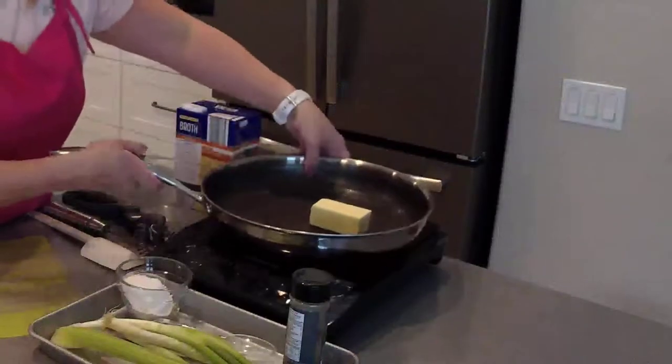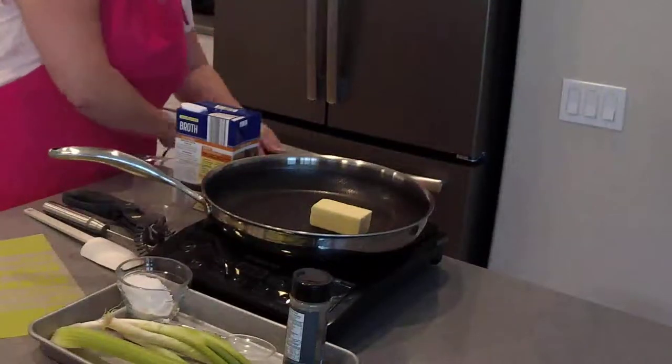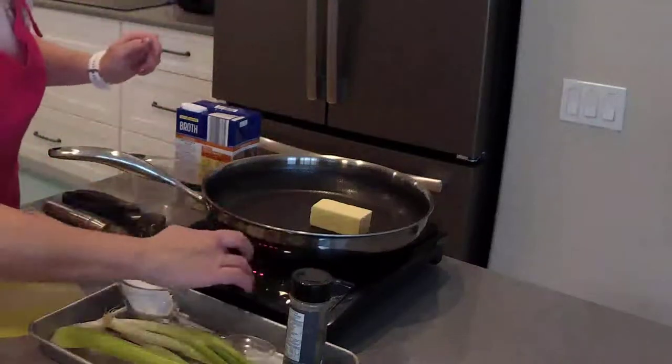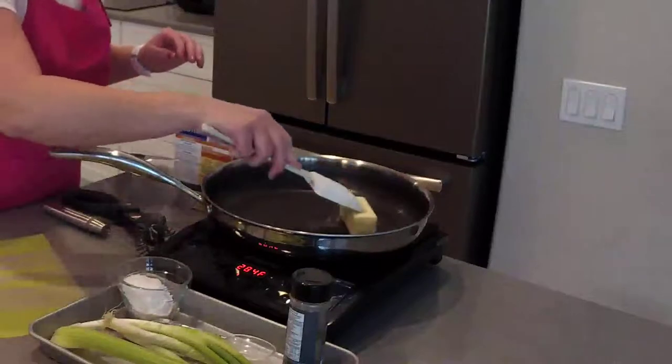I've got five tablespoons of butter in here. I'm going to turn this on — I thought I plugged it in but I did not. That's an important step. I'm going to turn this on and put it on medium just so that the butter can start melting.